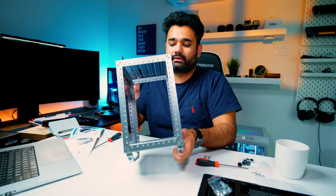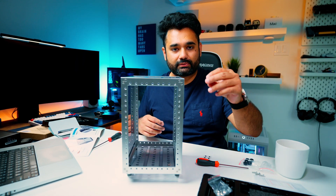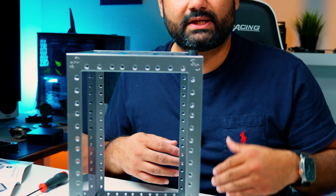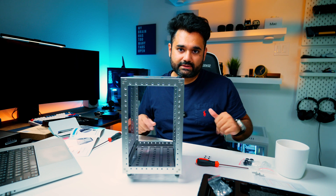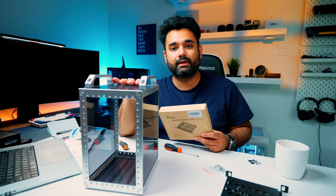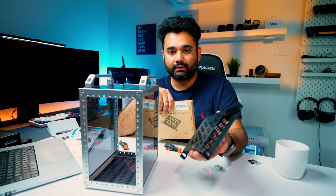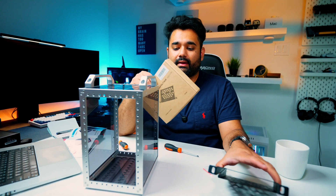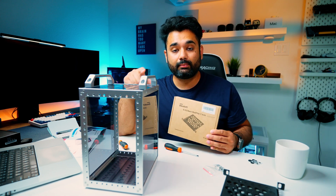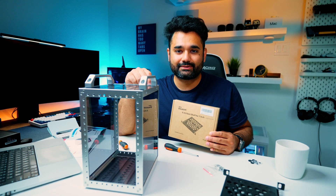Next we install the legs — these are rubber stoppers that act as feet so the rack doesn't scratch your surfaces and maintains some space from the floor. Now that everything is assembled, the next step is to install our racks. This comes with two racks by default, and DeskPi was kind enough to send me one more, so I'll show you how to set up three mini PCs on this rack.